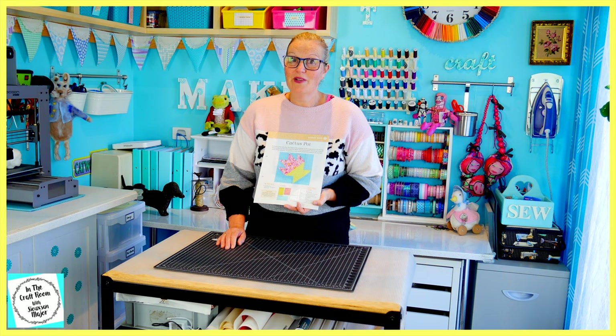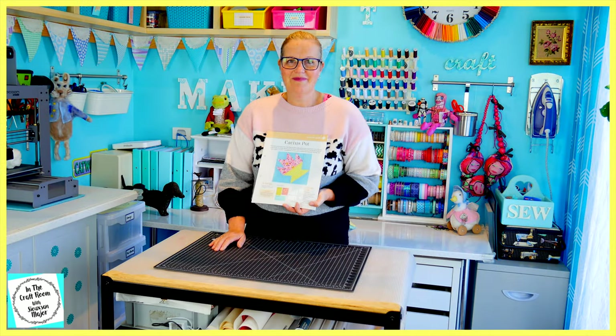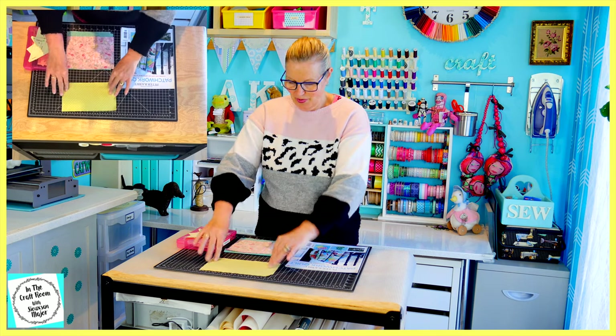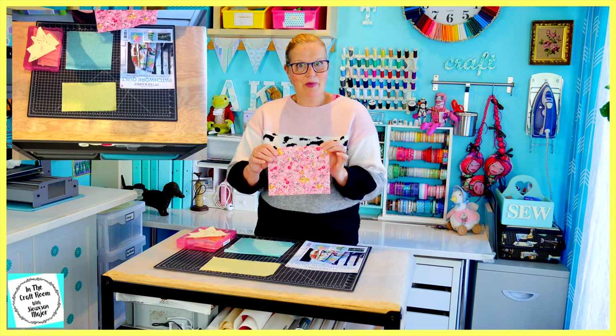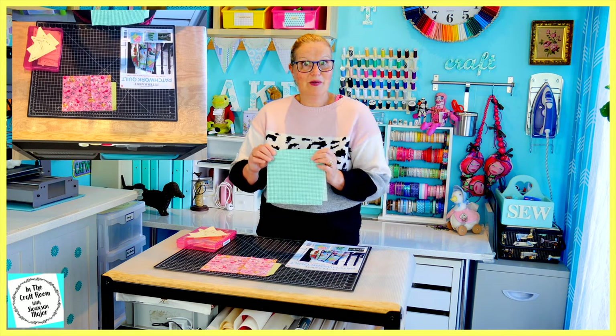This one looks quite tricky but I've read the instructions and it looks like it will be able to be sewn together quite easily. With issue number 44, to make the cactus pot you'll receive the lemon spot fabric, the pink floral fabric and the teal gingham, and yes, I'm going to be using all of these fabrics today.